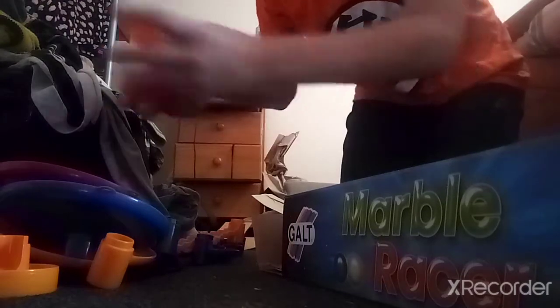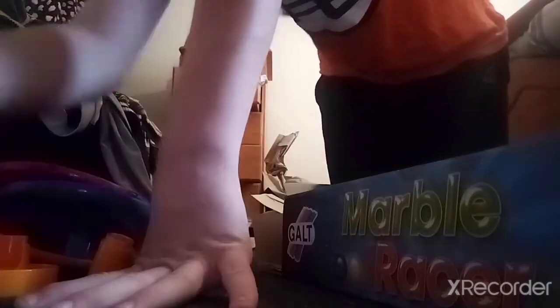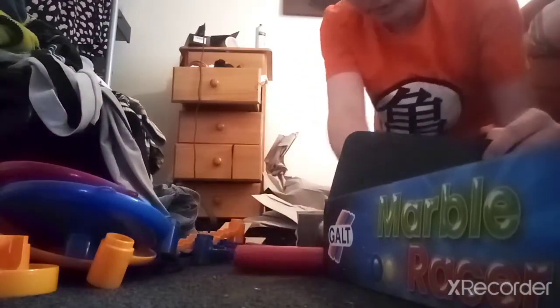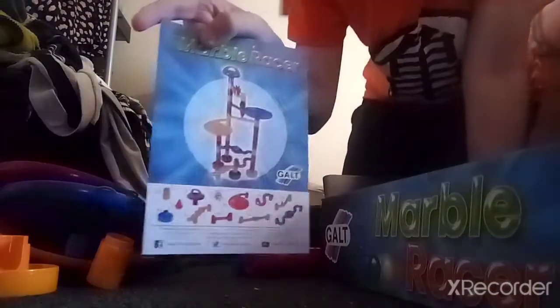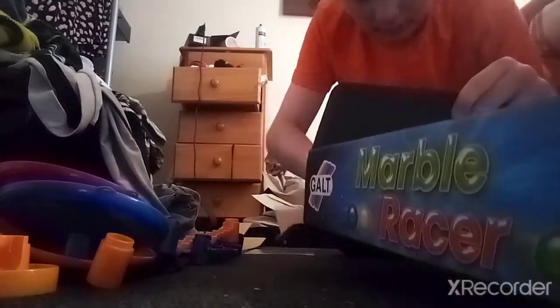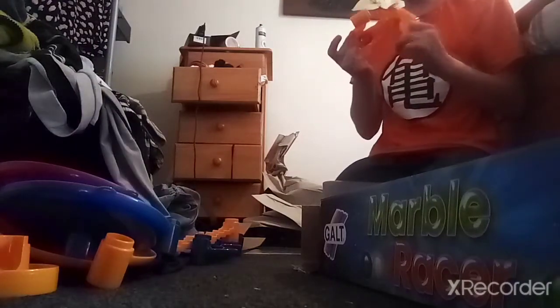Look at that. There are the instructions, and more tubes. I found the paddle — another paddle wheel — and the podium finish. I may change my podium finish on the track.